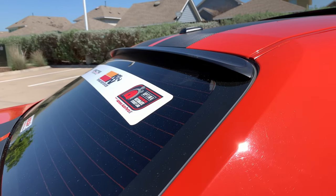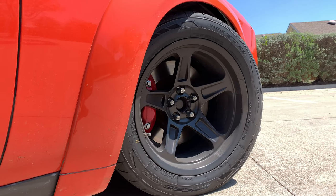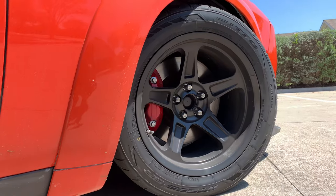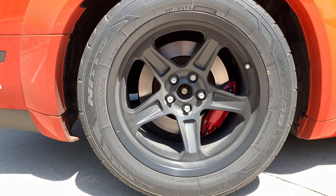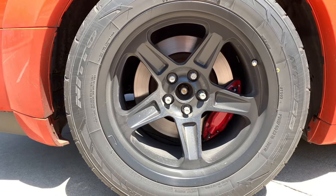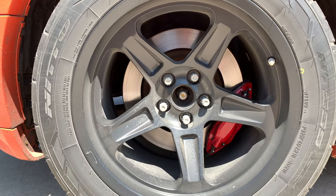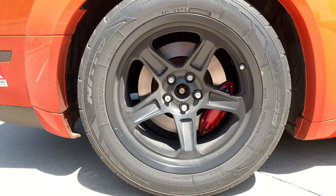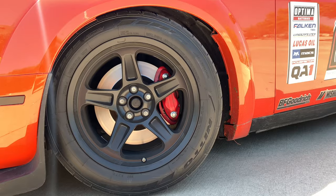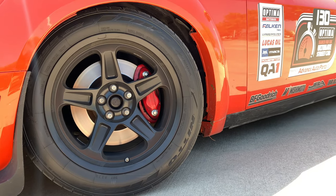Moving on to wheels: I opted for the OEM Dodge Demon wheels. These were not easy to come by — I found them on eBay, but there's no seller that consistently has them. They kind of just pop up and disappear the next day. I found them near the end of last year and jumped on them. I don't have a direct link, so just search 'OEM Dodge Demon wheels' or 'Dodge Demon wheels 18x11' on eBay.